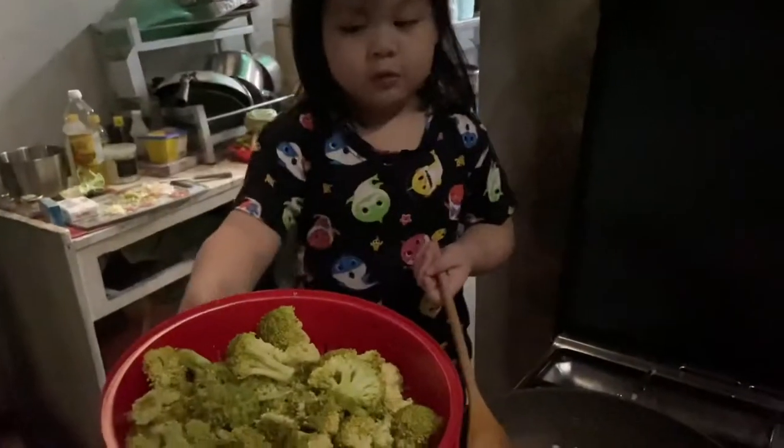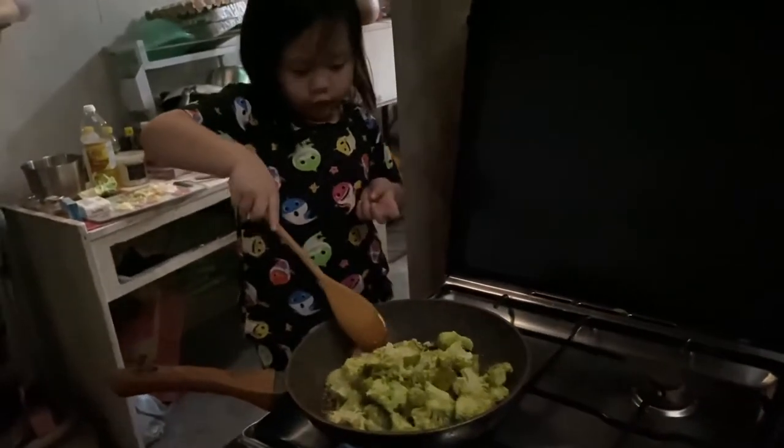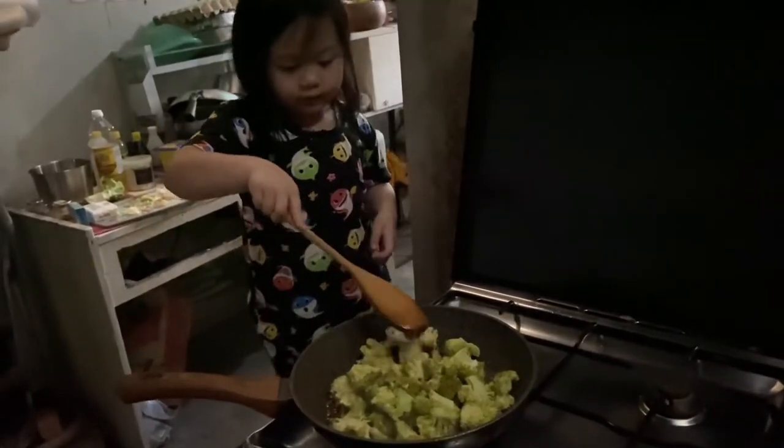We need to put the broccoli in. I didn't know you could put broccoli — it's a broccoli leaf. That is just so cool.